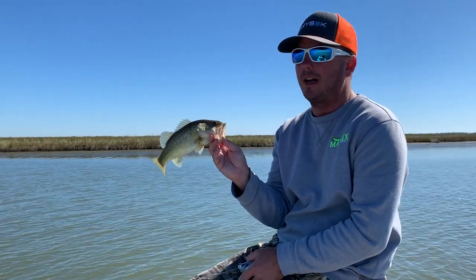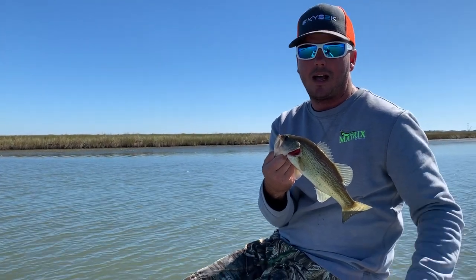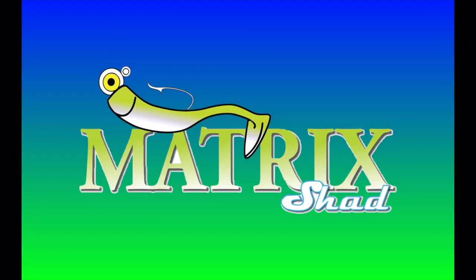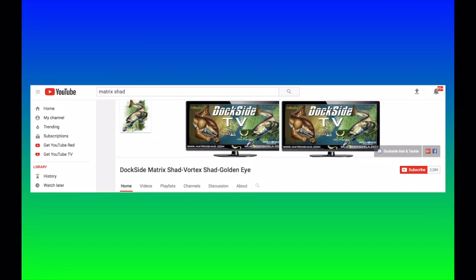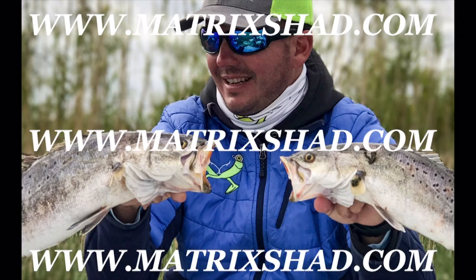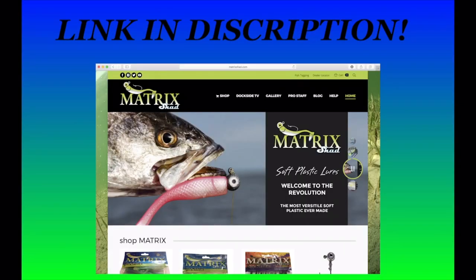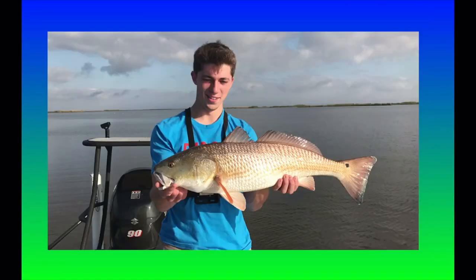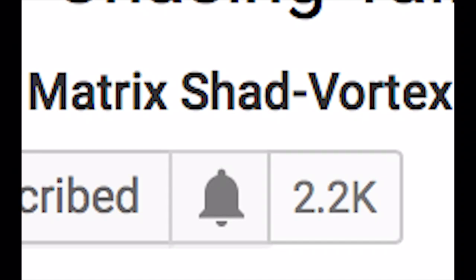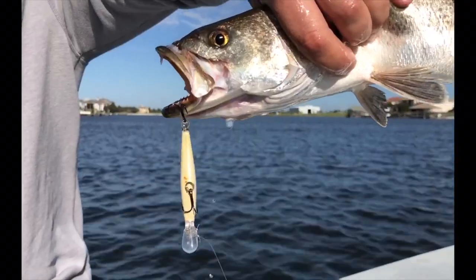I hope you really enjoyed this episode of Dockside TV. On your colder days and low water days, target these man-made canals and catch what we call the Cajun Slam. Until next time, good fishing. Make sure to stay up to date with all of our Dockside TV episodes — simply hit the subscribe button right here on your YouTube channel, and hit the post notification button so you know when our next Dockside TV episodes are uploaded.